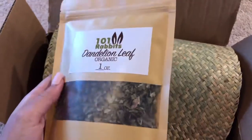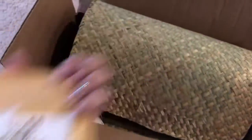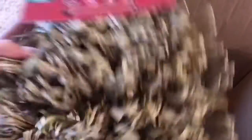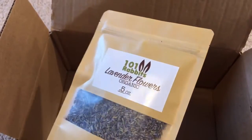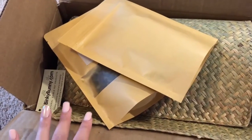First we have these dandelion leaves, then we have rose petals, then just this extra large seagrass mat, then we have the Oxbow Timothy Club hide and seek mat, then the lavender flowers. I'll see the little card, but thank you so much One One Rabbits for all of this.